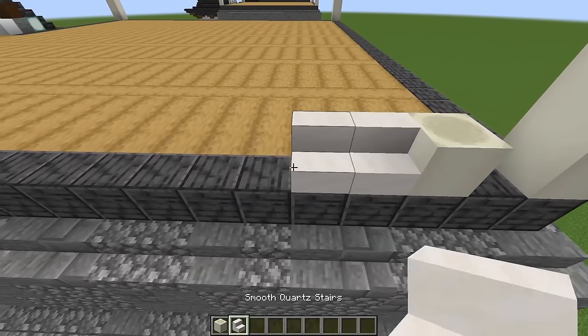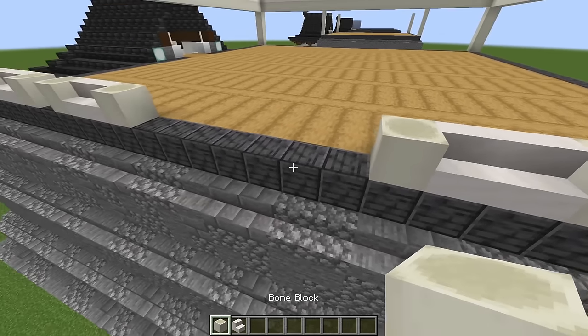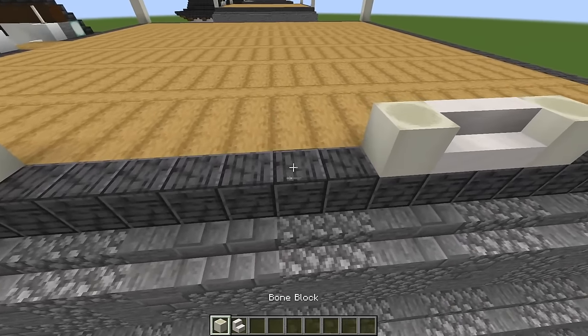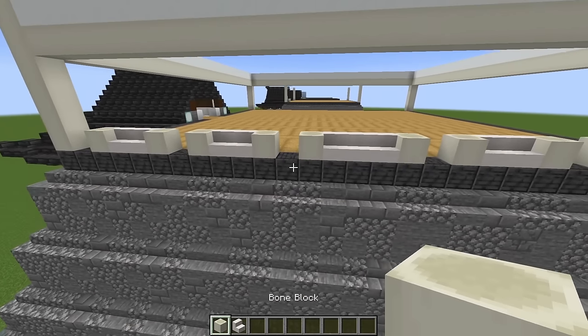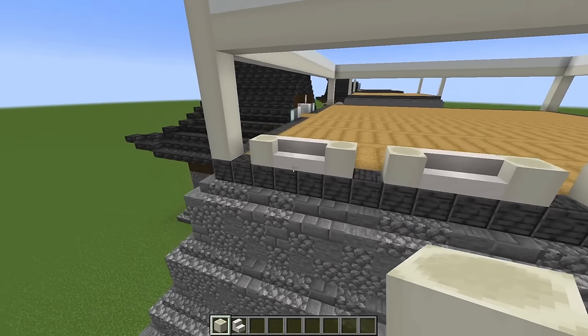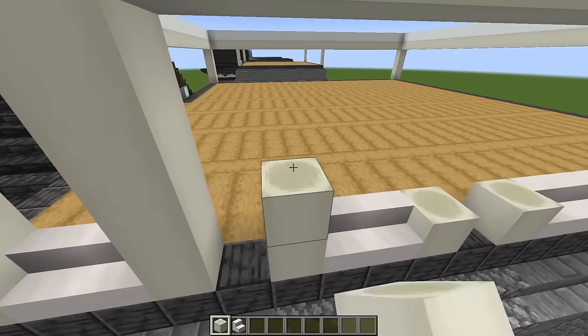Skip a block, do bone, two stairs, bone. Then bone, two stairs, bone. The middle window is going to be three wide, so we'll put three stairs and a bone block in the middle. Now go ahead and build all your bone blocks all the way to the top.